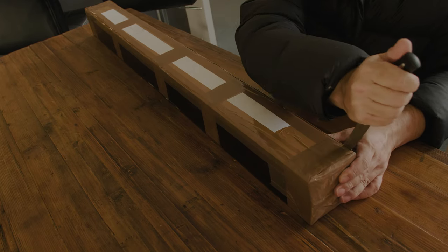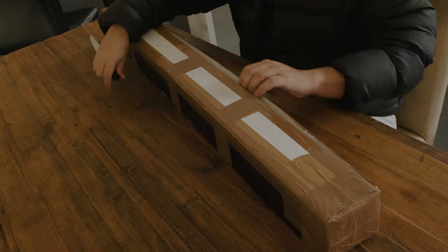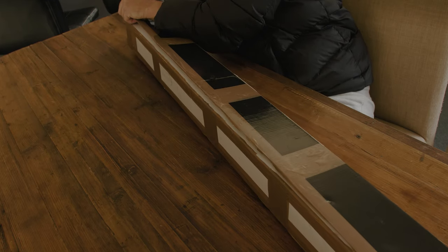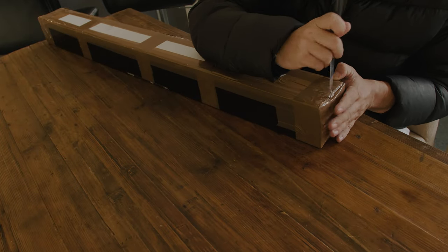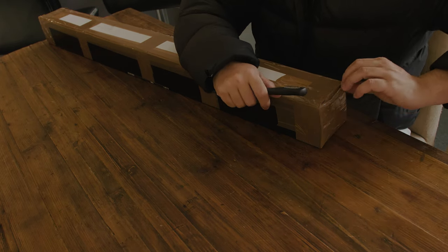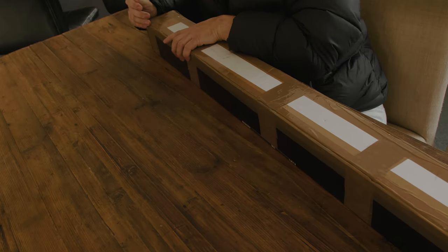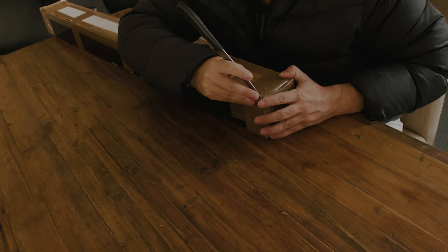I found this sword on a website called — I think — Superior Swords. They are based in, I think, Oakland. This is a replica of — I think — Kill Bill's Hattori Hanzo. I think this is the Bride version. It arrived just a couple of days after ordering.